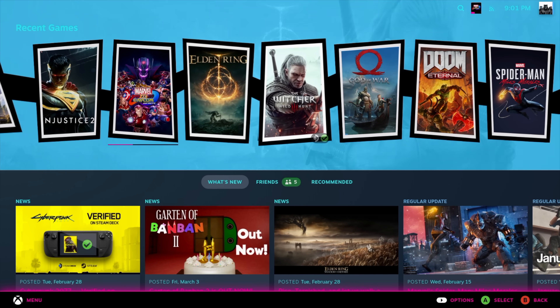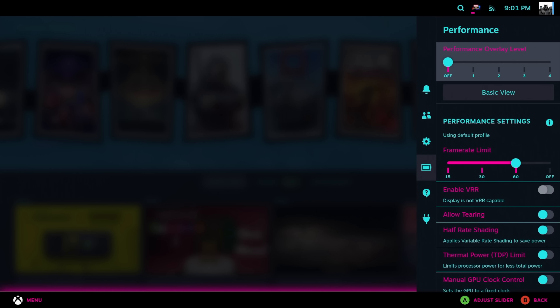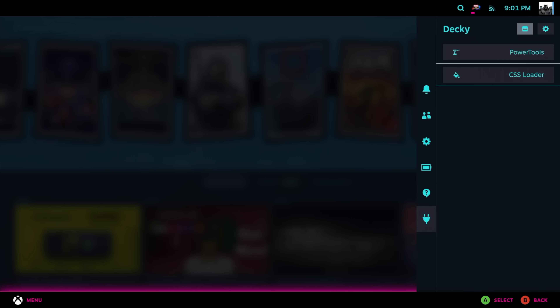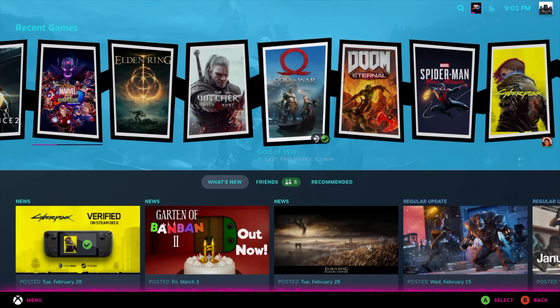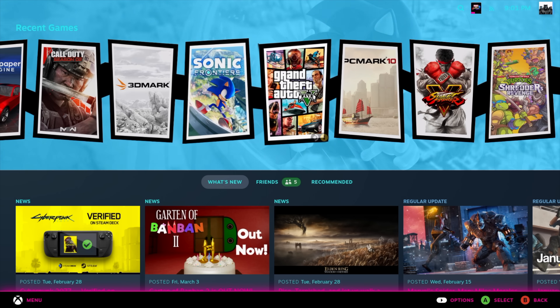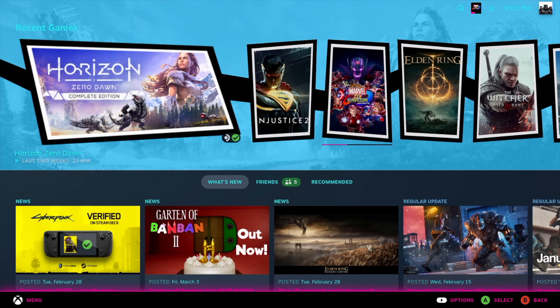Here's the OS — you might notice it looks a bit different because I've installed some plugins. It works with Holo ISO; unfortunately Power Tools always crashes on me, but CSS Loader works to change the Steam Deck theme. It definitely looks a lot different and adds a lot to the operating system.